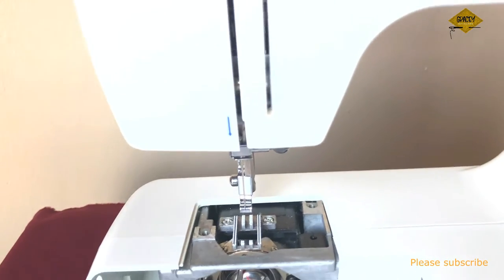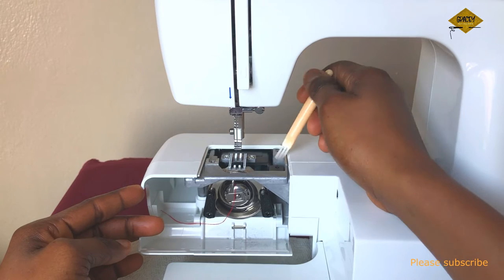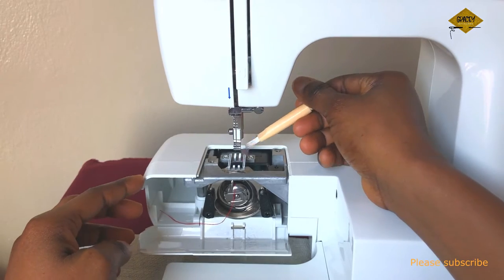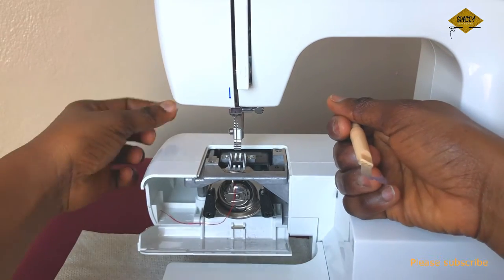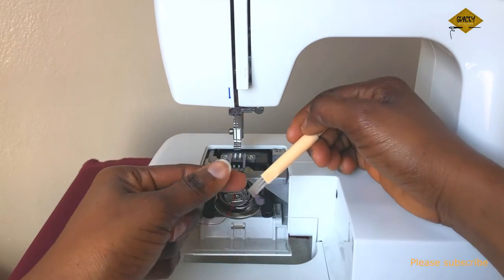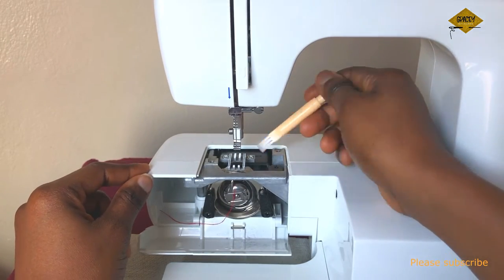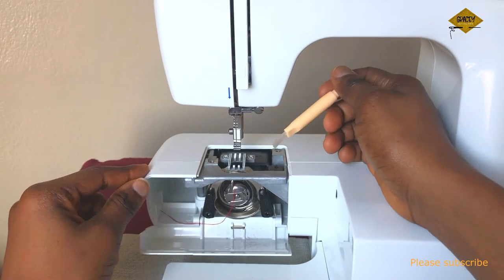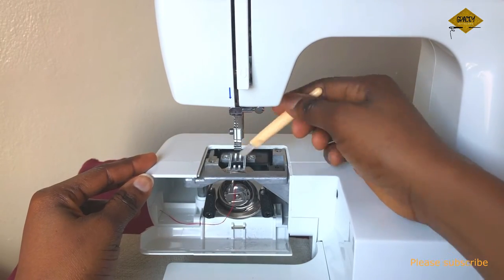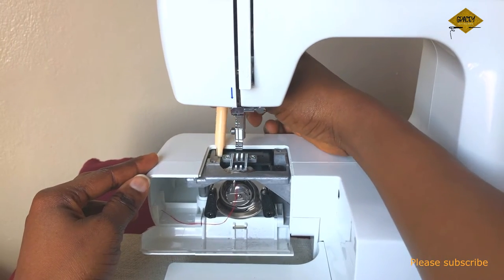It is usually advised that you should clean your machine after every project. What we have to do is clean this area — underneath the feed dogs. The feed dogs are what pull your fabric when sewing, which is why you shouldn't pull your clothes from behind. Whether we like it or not, this part will get dirty. Use a bigger brush if you have one, and be careful of your needle. Clean out every bit of dirt you can see underneath.